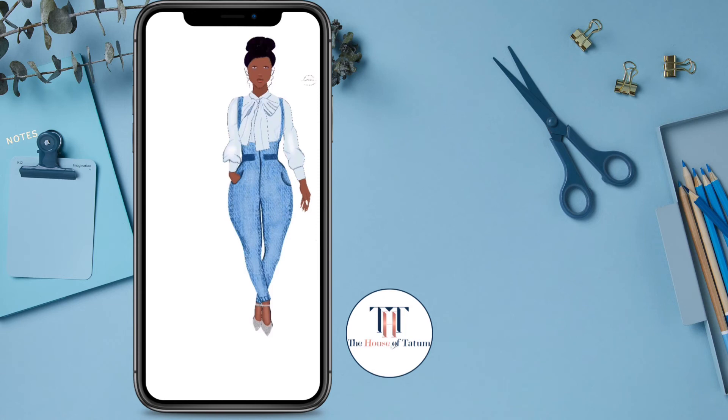I also have eyelash stamp brushes, so I just stamp the eyelashes on. I want to try to draw as fast as possible. I'm adding highlights to the hair so you can see the texture of it, and it's not looking just like a black blob on her head.